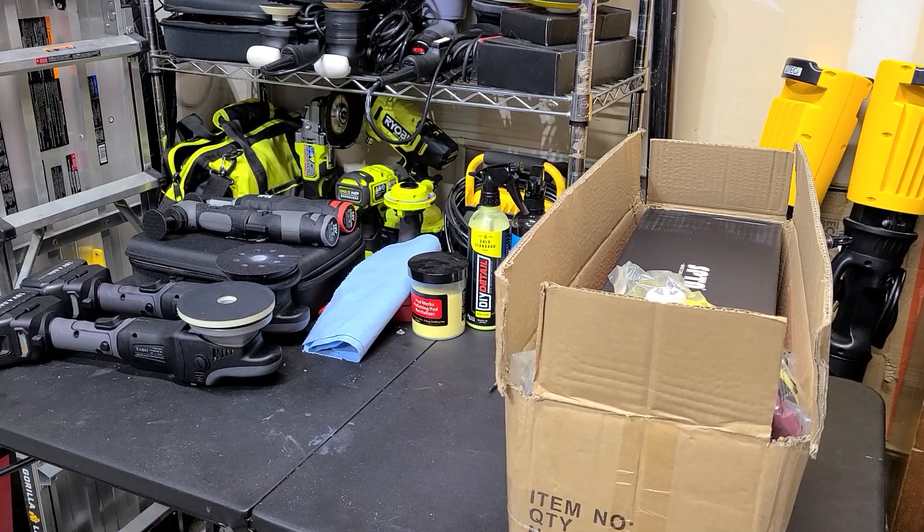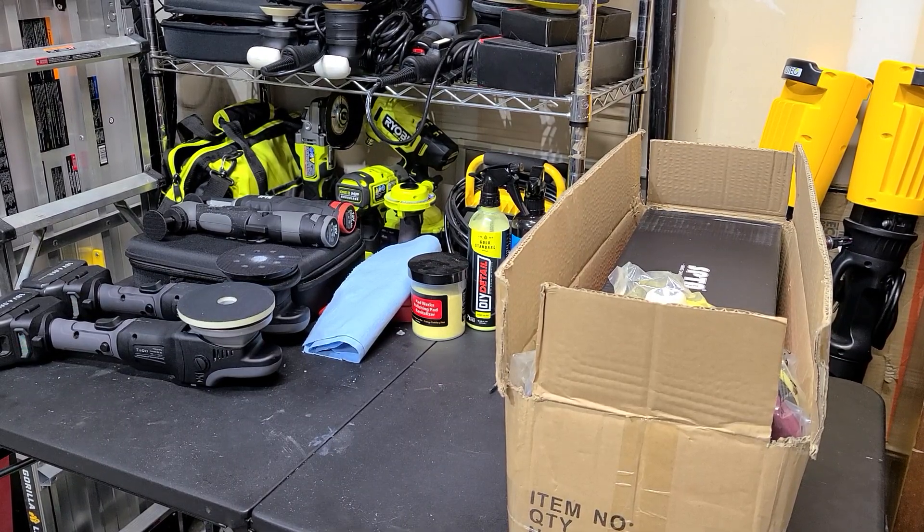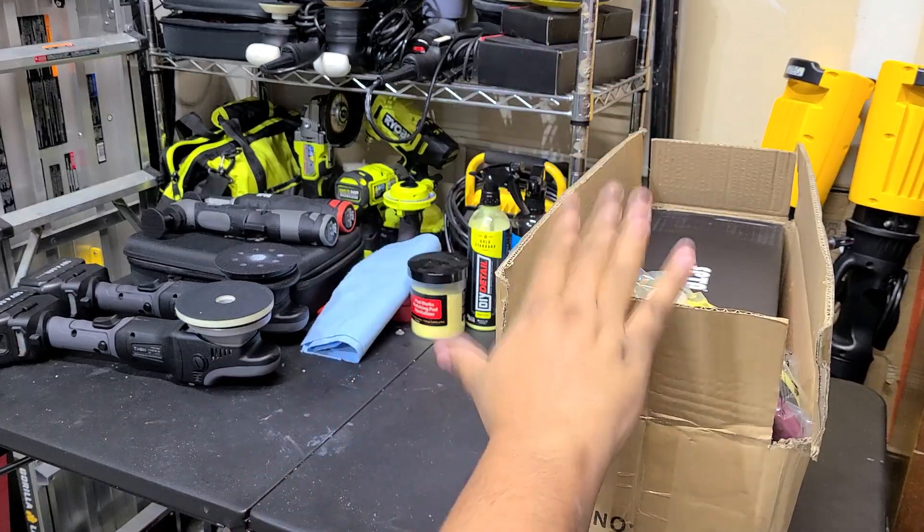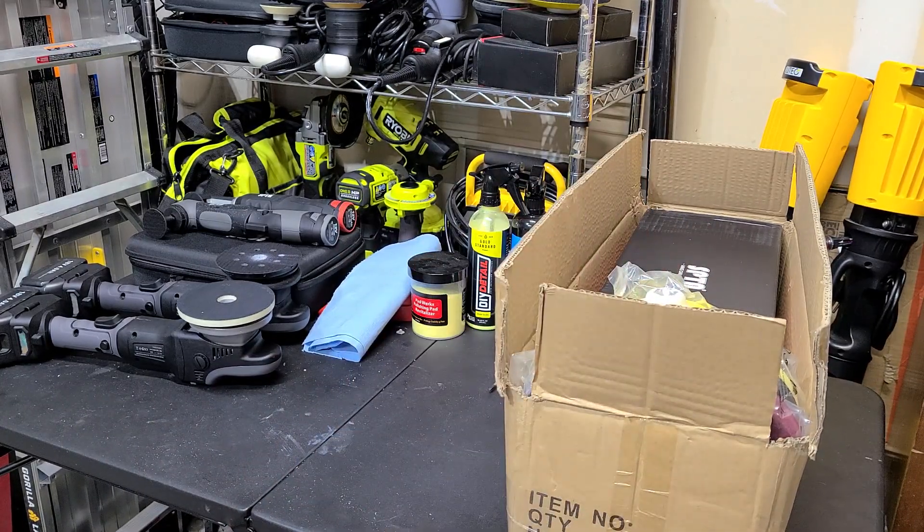How's it going everybody, welcome back to the channel. Martin with Bellavor Auto Spa. Today's video, as you can tell by the title, I've got in this box the cordless rotary polisher from SPTA.